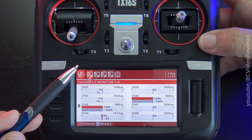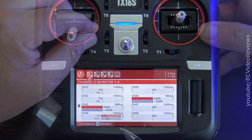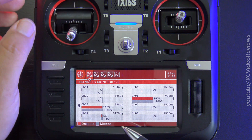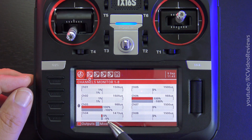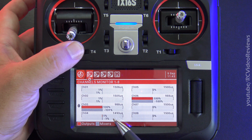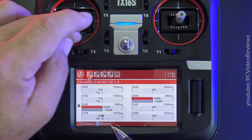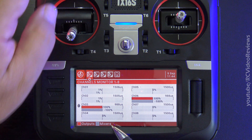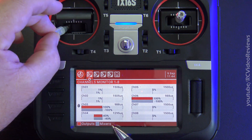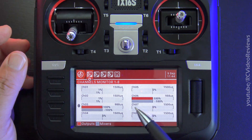While you're in a model setup and you press the model button again, you get this channel monitor, which lets you look at the outputs and make sure you have all the throws that you expect. The reason that's 5% off is because I have a trim on channel 4, which is rudder, at 5%. So I can reset that to zero. And I can see that the 95% limit is due to my rate — if I bring my rate switch down to low rates, it switches to 40. It's a really nice little trick while you're editing a model to see what's going on with your throws.